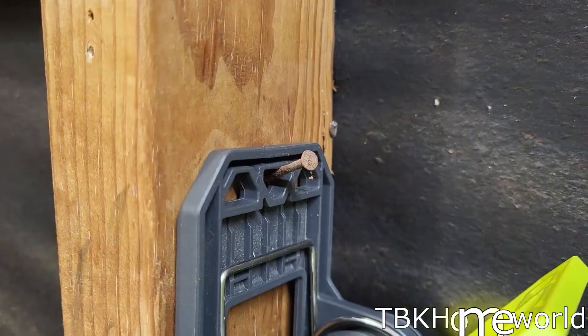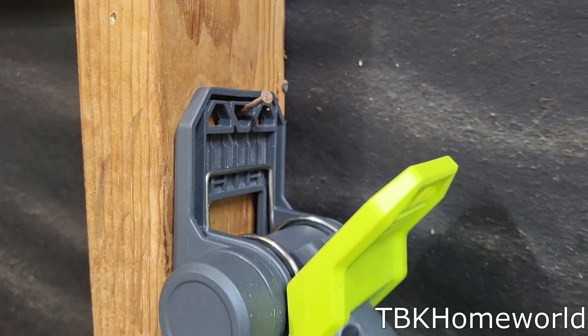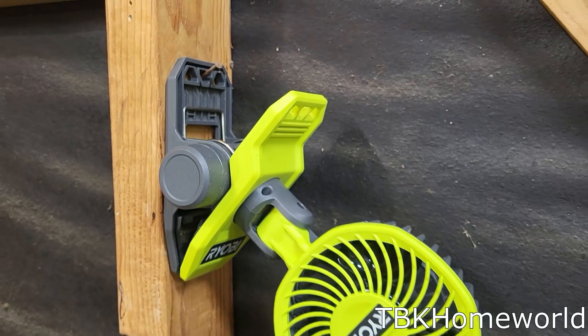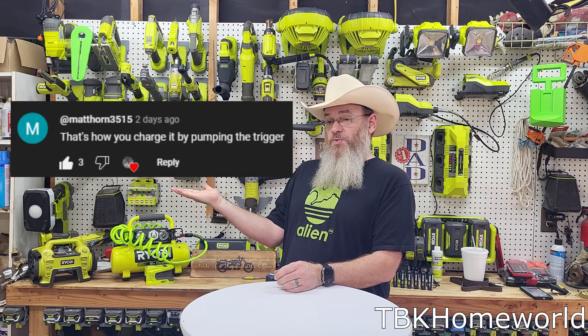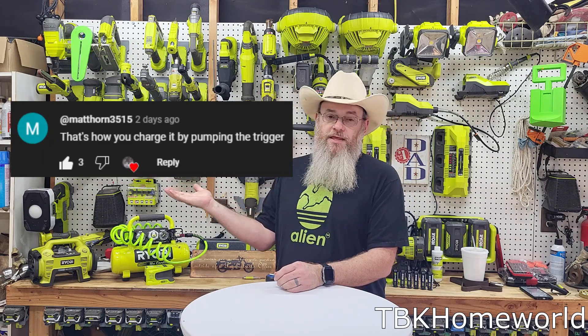Thank you very much for watching my summary of this tool from the 4-volt lithium ecosystem. If you have any questions or comments about this tool or any of the others, please leave them down below and I'll be sure to respond. Thank you very much for watching.